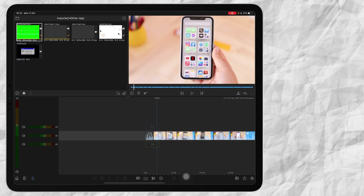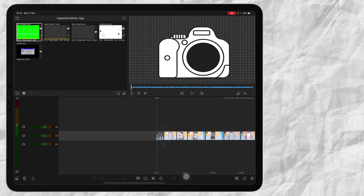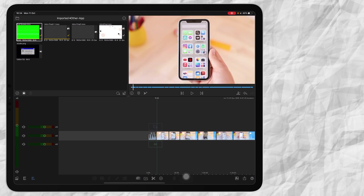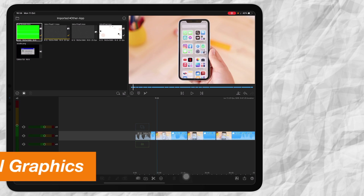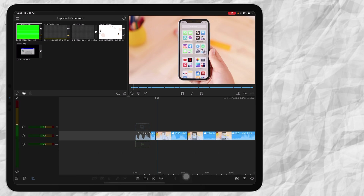Now that I've done most of my basic cuts, what I do is I go through the whole video, listen to it, and then cut the finer parts. Then I look the whole video over. After that, I add additional graphics like text, photos, or overlay videos.